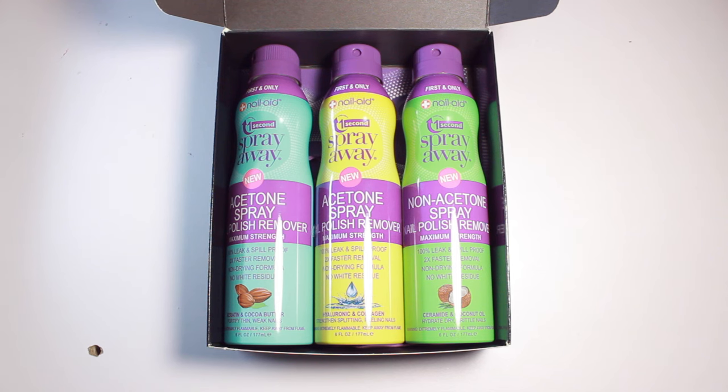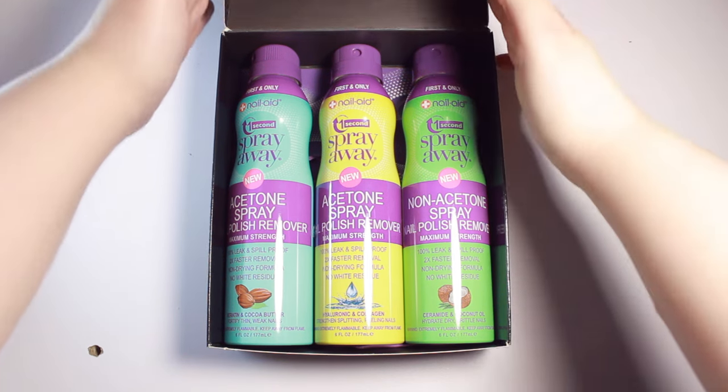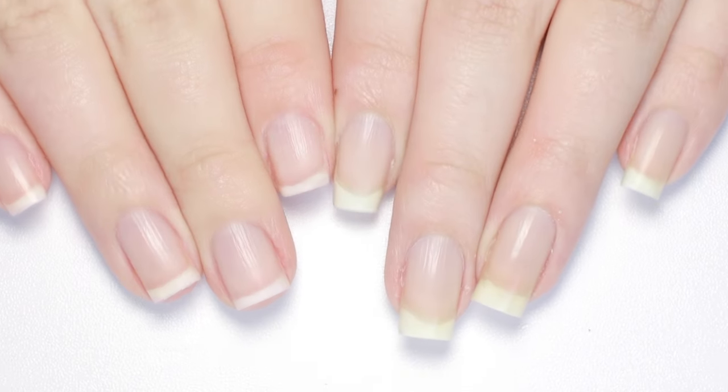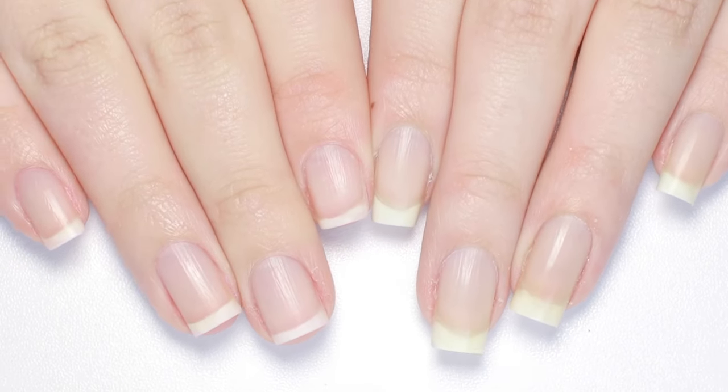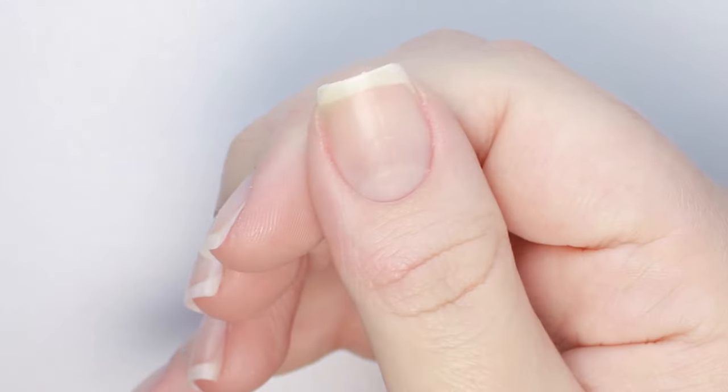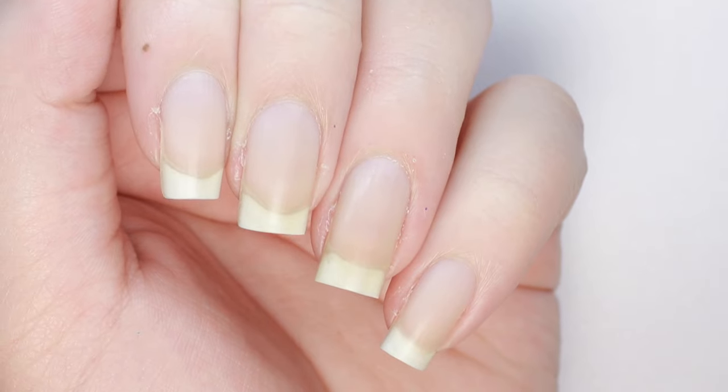Overall, I think these can nail polish removers are awesome. I can see them being especially helpful if you travel a lot due to the secure lids. I haven't been using them long enough to vouch for the nourishing properties of the formulas, but they definitely leave a moisturized feeling to my hands.